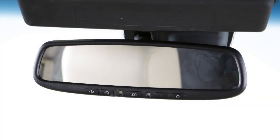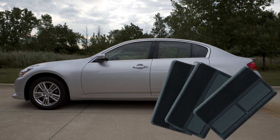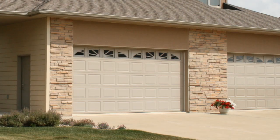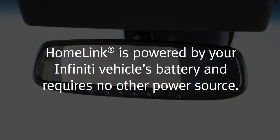Your Homelink universal transceiver's control buttons are located along the bottom of your rearview mirror. The system can consolidate the functions of various individual handheld transmitters to replace devices that operate garage doors, gates, lights, or security alarms. Homelink is powered by your Infiniti vehicle's battery and requires no other power source.